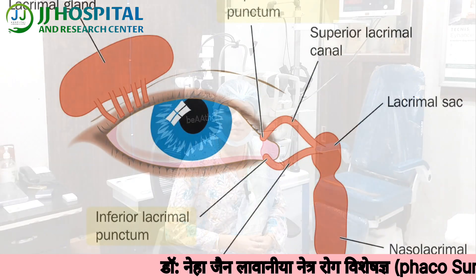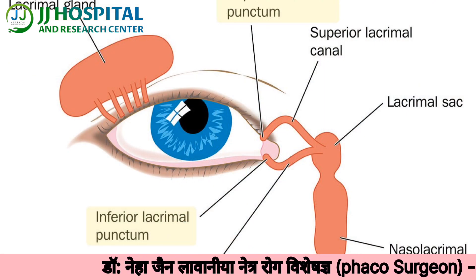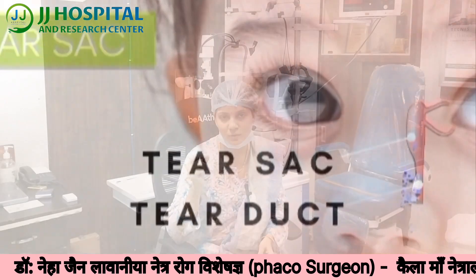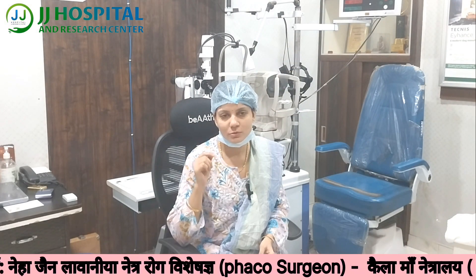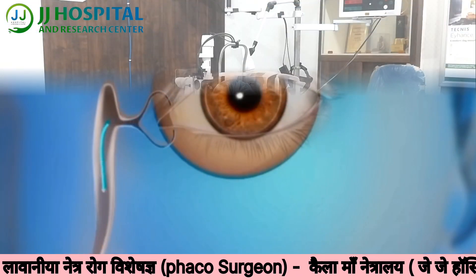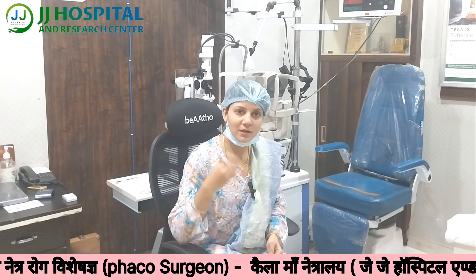Our tears are produced from where, and how? Our tears are produced from the lacrimal gland, which is a part of the eye. After that, our tears drain through the nose via the nasolacrimal duct. Normally, tears don't overflow from the eyes because they are drained properly.